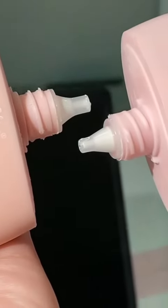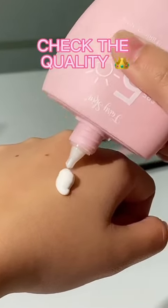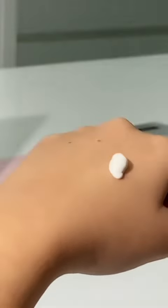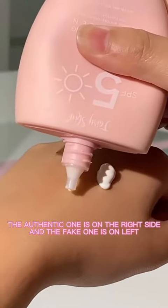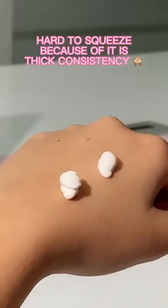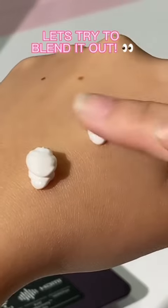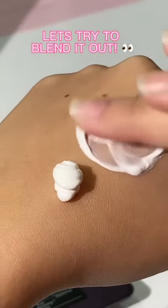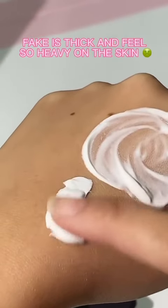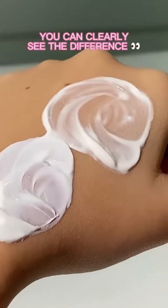Here's how they look like side by side. Since we already opened it, let's check the quality of the authentic and fake product. The authentic one is on the right side and the fake one is on the left. See how hard it is to squeeze the fake one because of its thick consistency. Let's try to blend it out — the authentic one is so watery, while the fake one is so thick and feels so heavy on the skin. You can clearly see the difference.